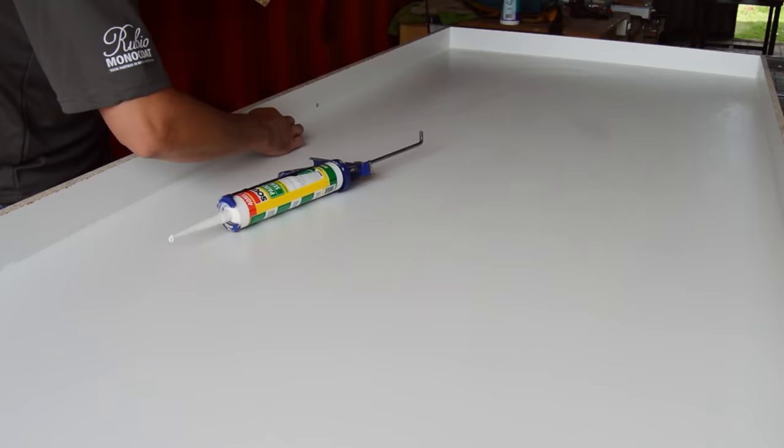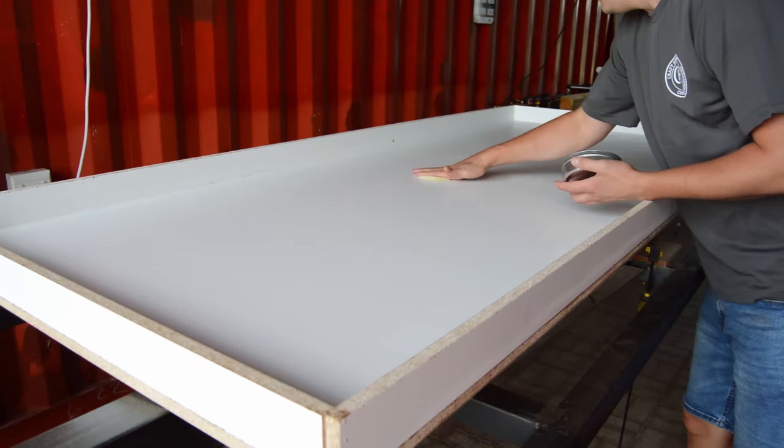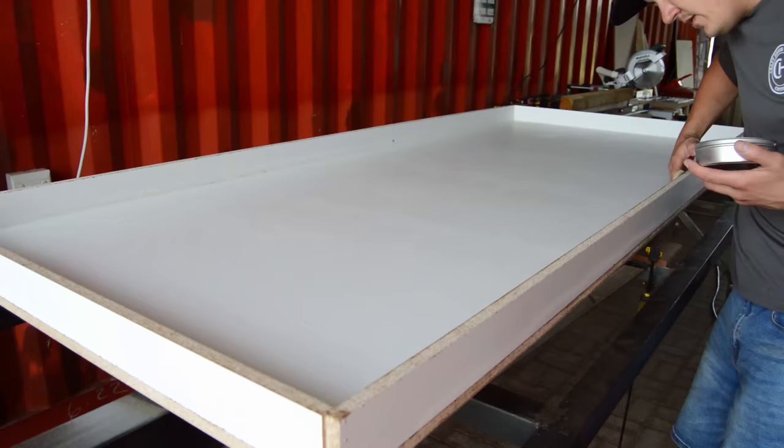Moving on to the next step, we are going to apply some mold release wax to the inside of our mold. This is so that once our epoxy table is finished, it's going to come off easily. I know there are a lot of people using tape, but I prefer the wax method. When you're applying your wax, you have to make 100% sure that you cover all the corners inside your mold.